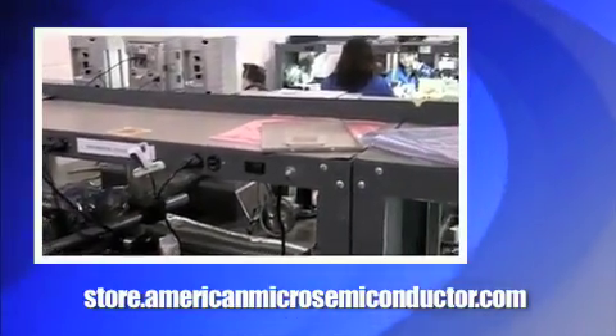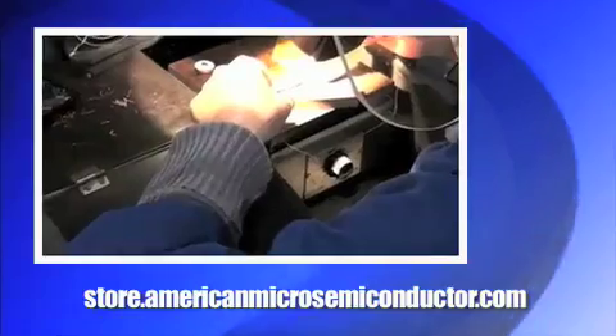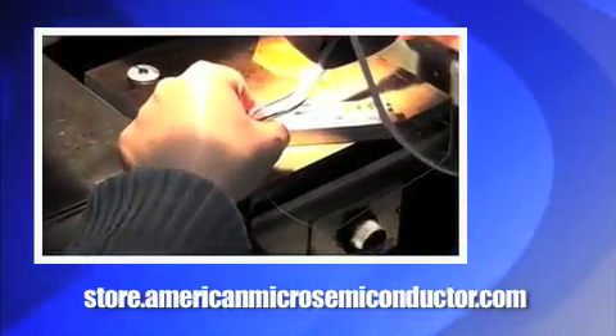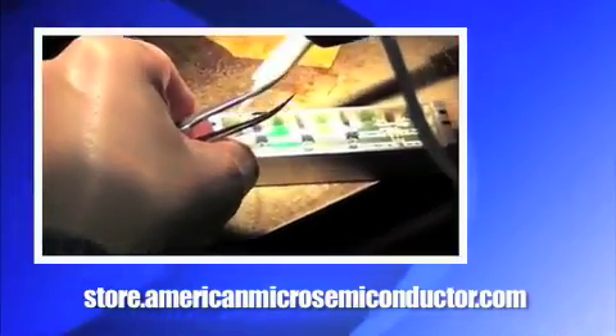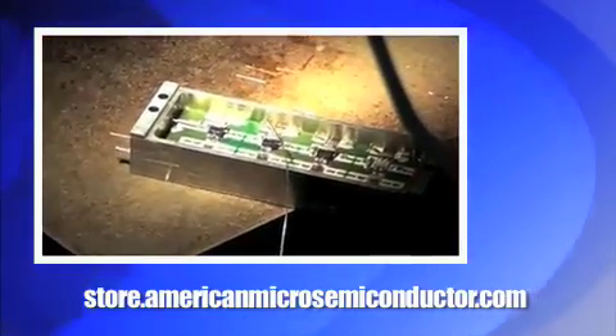The majority of American Micro Semiconductor's customers have special requirements, so please don't hesitate to contact American Micro Semiconductor with your special electrical and mechanical needs.